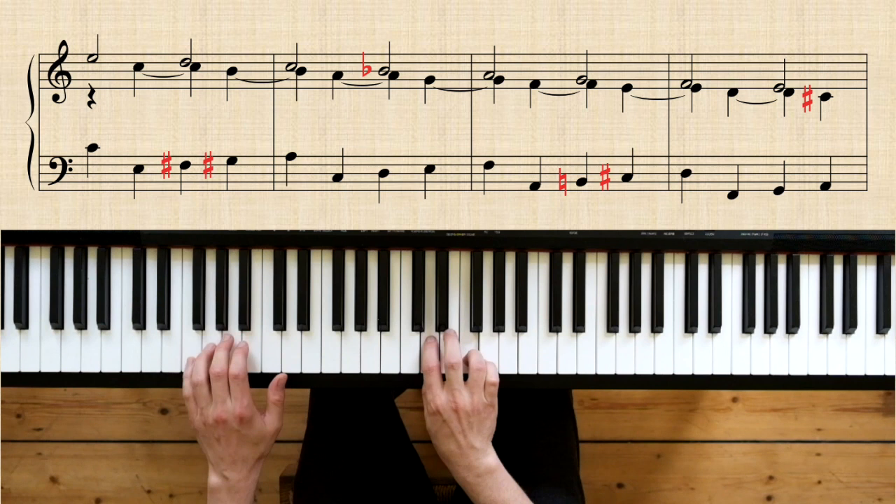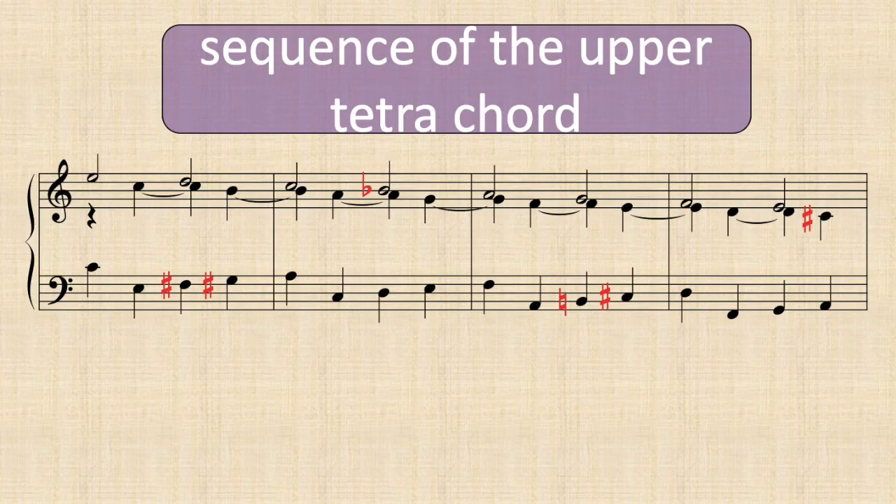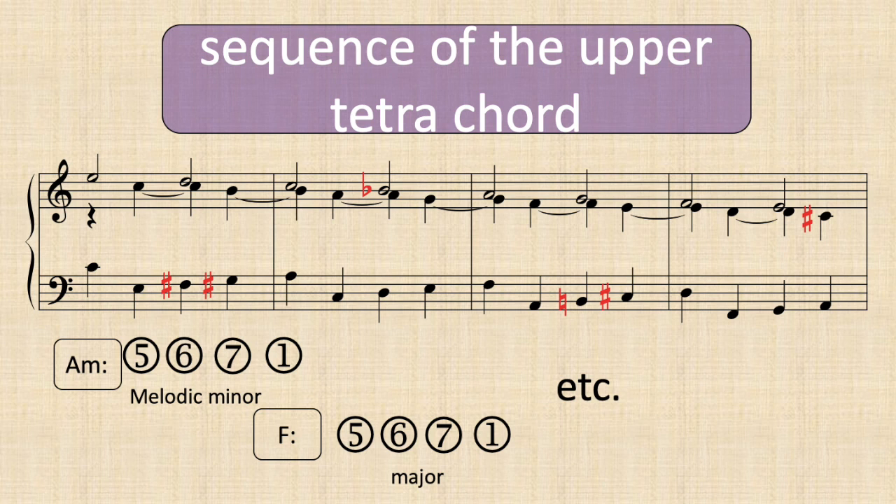Believe it or not, the whole thing can also be seen as a diminution type of a standard Romanesca bass. Sometimes this sequence is labeled as the 'sequence of the upper tetrachord,' which describes it perfectly, because that's exactly what it is.